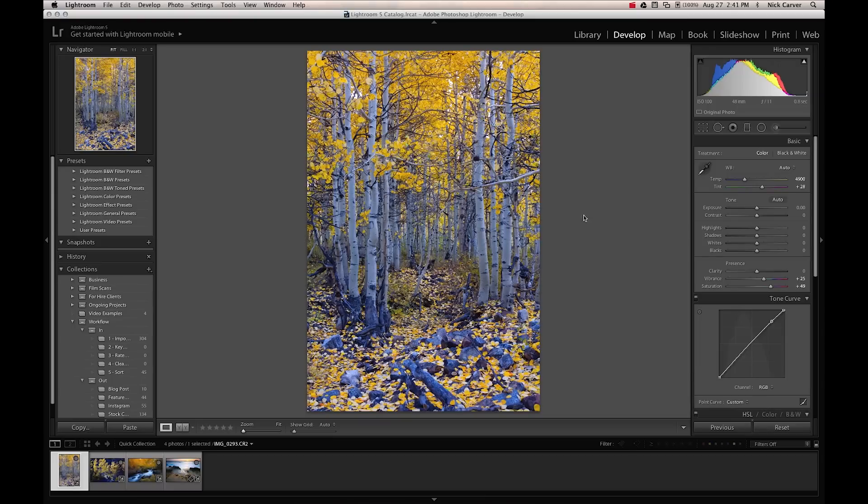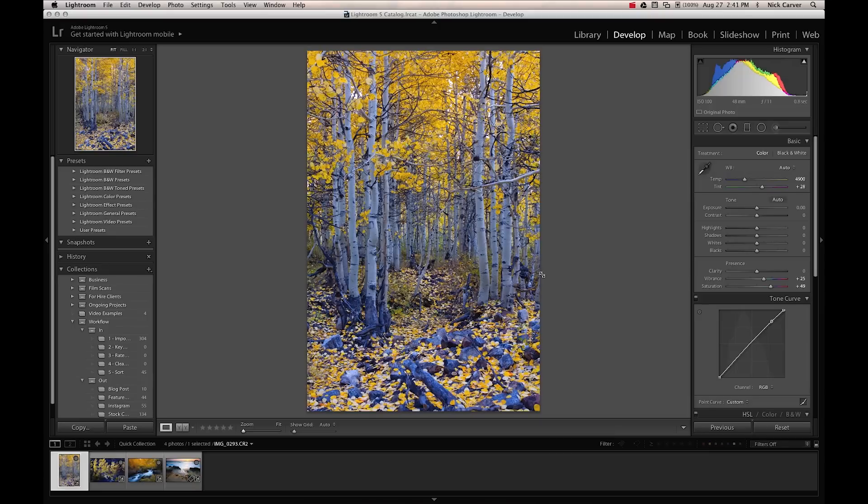When you're on the auto white balance setting, like we see in this photo — this was taken on auto white balance — the camera sees all the yellow in the leaves and says, well, that's too much yellow. So it floods the picture with blue to try and neutralize it. The camera doesn't know the difference between a color cast from your subject and a color cast from the light source, so on auto white balance it kind of ruins the yellows in these pictures.